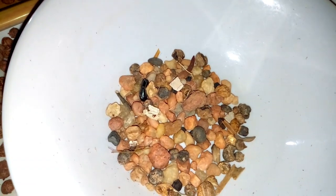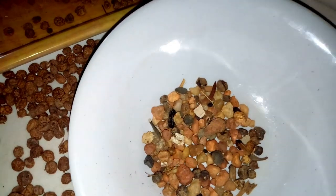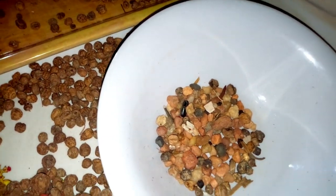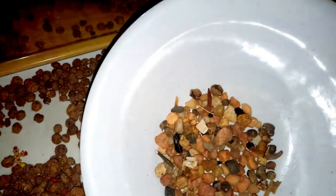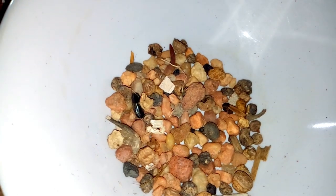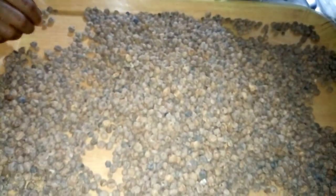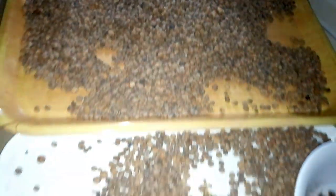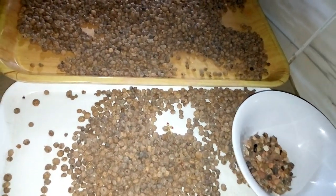This is the ones we have selected so far and we are still selecting. Look at the stone being picked out. You really need to take time and select it. The essence of picking it like this is because if you are blending it with your blender and these stones are there, it might damage your blender.